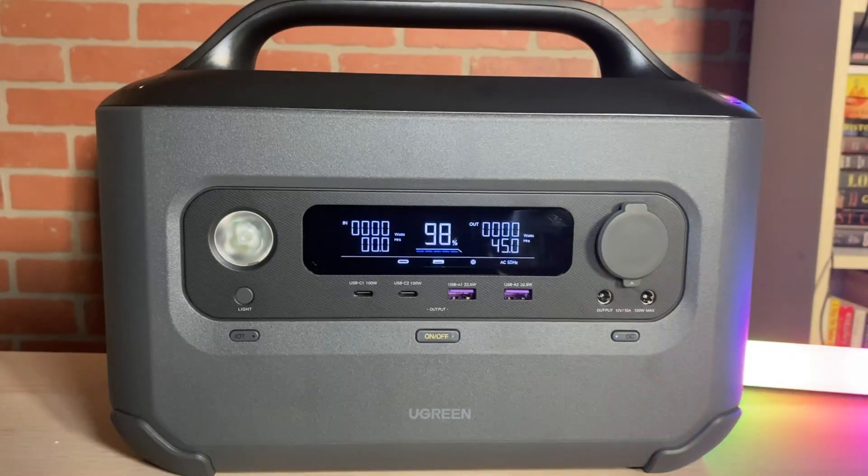This unit has a 600 watt inverter with a 1500 watt surge called U-Turbo. The battery is 680 watt hours and is LiFePO4 rated at 3000 life cycles at 80%. It also has a built-in UPS.